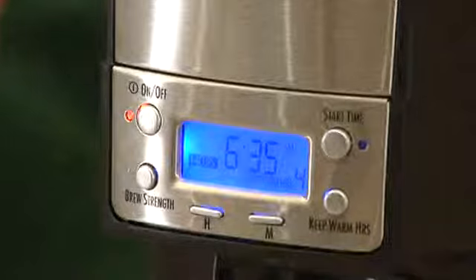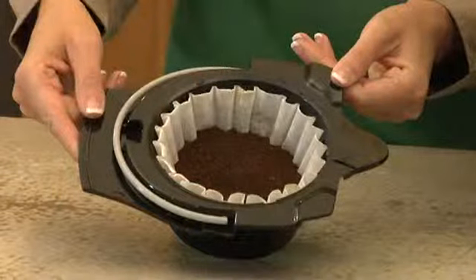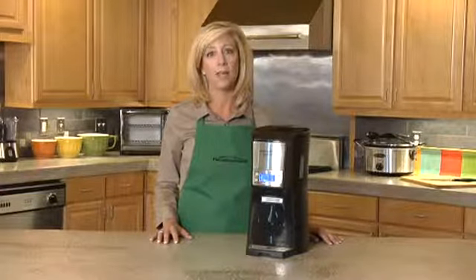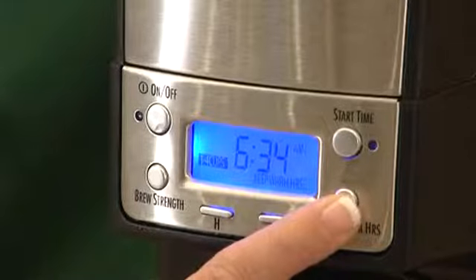It has a convenient digital clock and one-hand dispensing. Now let's look at some of the special features. It takes regular paper filters and your preferred brand of coffee. It's completely programmable — set it so you have hot coffee when you wake up and have it automatically shut off.